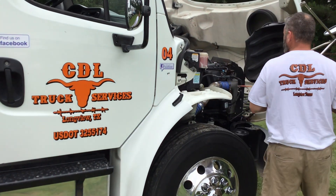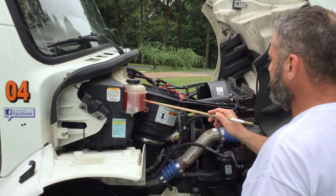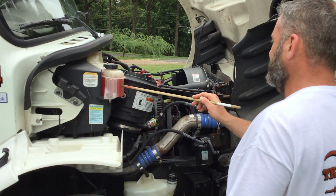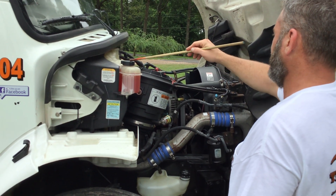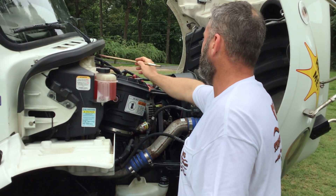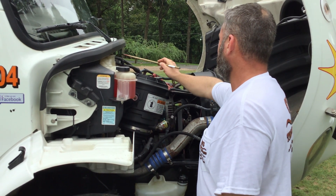Next, we'll move to our engine compartment. Another unique item is my coolant reservoir tank. It's properly mounted and secured. All nuts and bolts are present and tight. It's not cracked, bent, or broken. It's filled to manufacturer specifications and it's not leaking. My cap is properly mounted and secured, not cracked, bent, or broken. My rubber gasket has no abrasions, bulges, or cuts, and it's not leaking. All hoses leading to and from my reservoir are properly mounted and secured. All nuts and bolts are present and tight. They have no abrasions, bulges, or cuts, and they're not leaking.